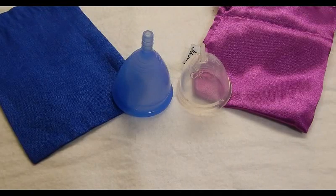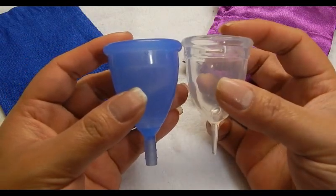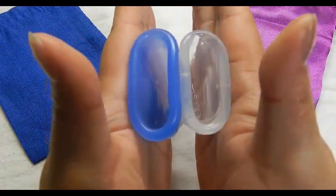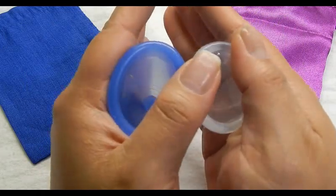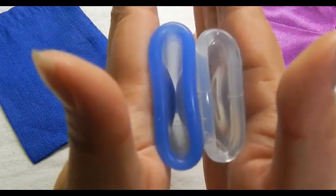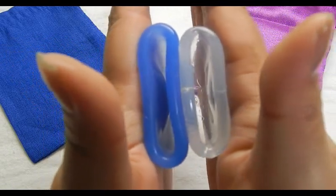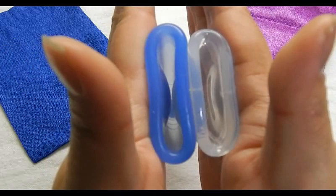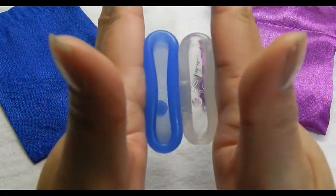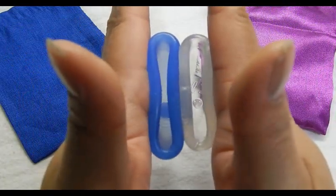This is the Juju Cup, and this is the size 1. I really want to get a size 2. Comparing the bottom of the cups — inside Cuplee and inside the Juju Cup — and the rims. The Cuplee is a tad softer in the rim.